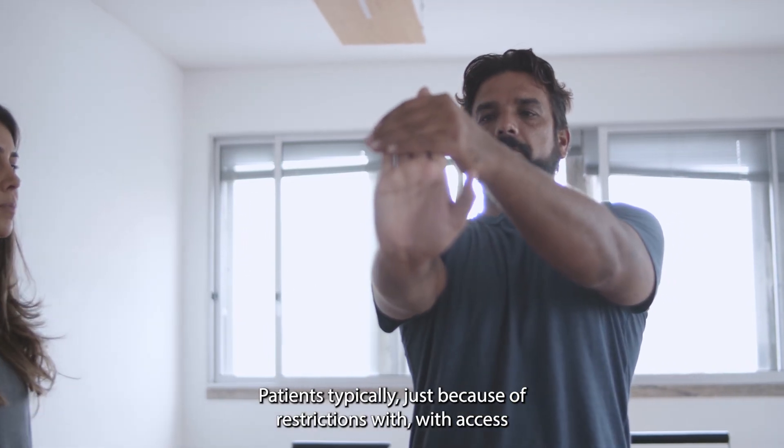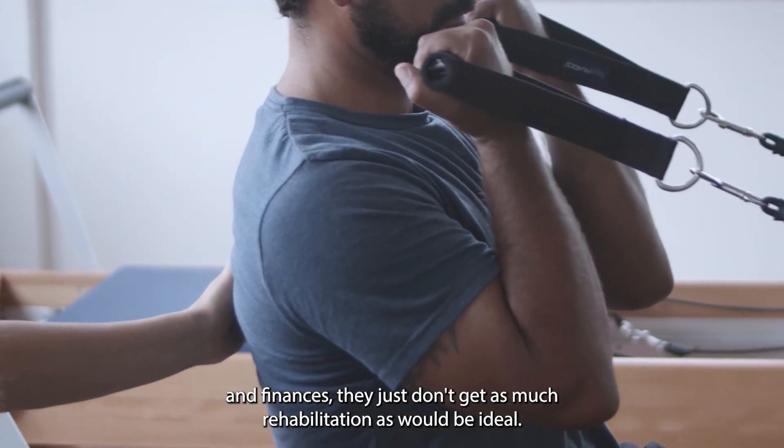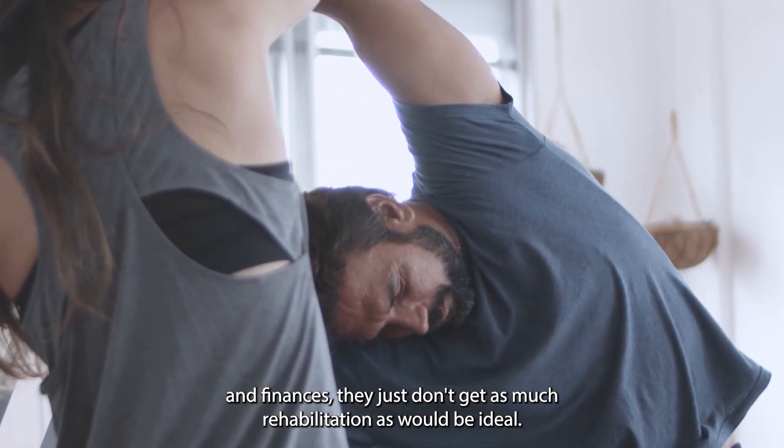Patients typically, just because of restrictions with access and finances, just don't get as much rehabilitation as would be ideal.